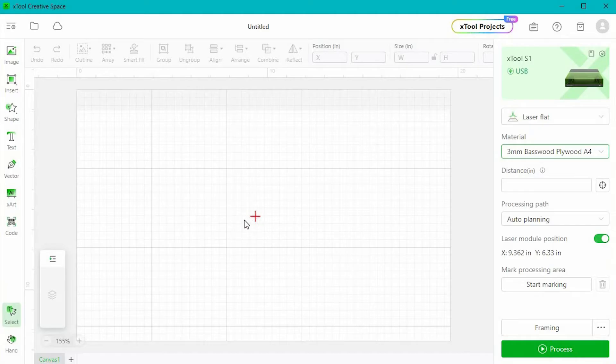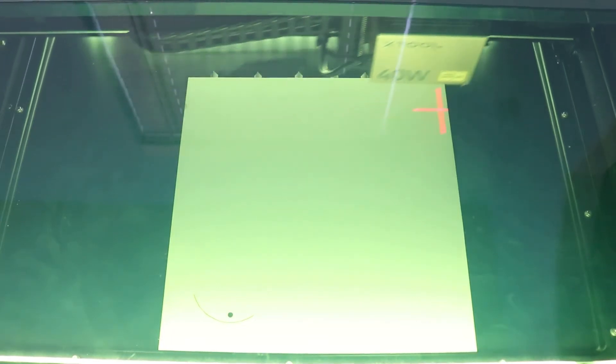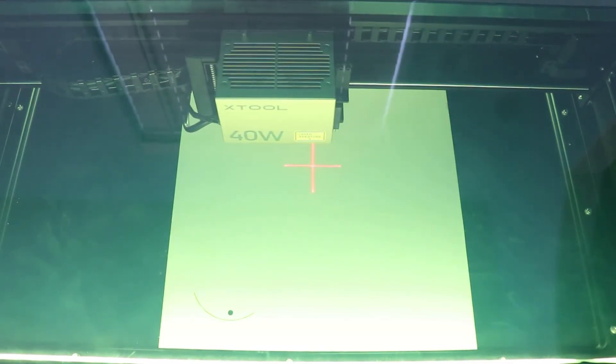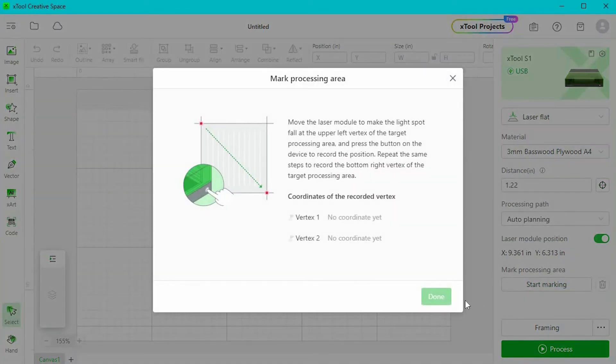The red crosshairs are currently over the top of the basswood, so now I can click the button by distance and this is going to auto-measure and focus the laser. Now that we're focused, we're going to skip down to where it says start marking. When I click that button, a box pops up and it tells me exactly what to do. Once you've gone through this process once, it's really easy. Essentially, we're going to use a two-point positioning system to tell our software where the material is in the machine, and I'm just going to follow these details.